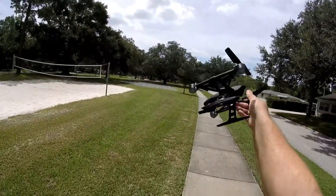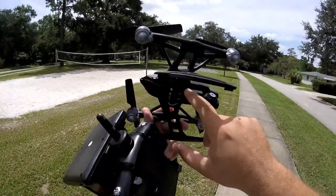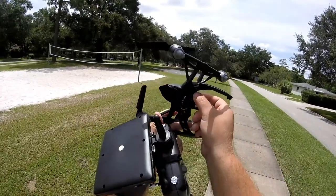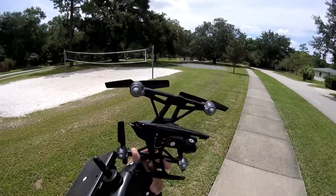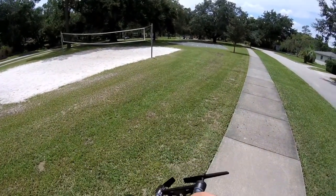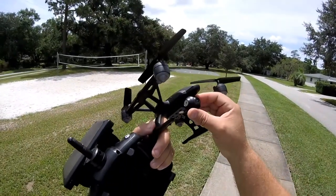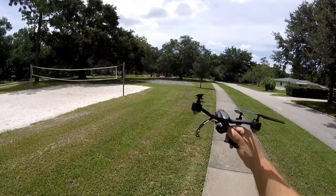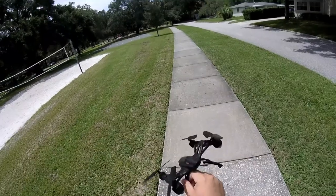It does have 5.8 live feed and a nice little SD card slot, however the placement is really poor — because of where the leg is, you have to click it and carefully pull it out. I'm not a big fan of how they did that. The camera does swivel up and down but doesn't give you much room to play, and there's no actual gimbal, so I just leave it pinned up so I can see FPV.